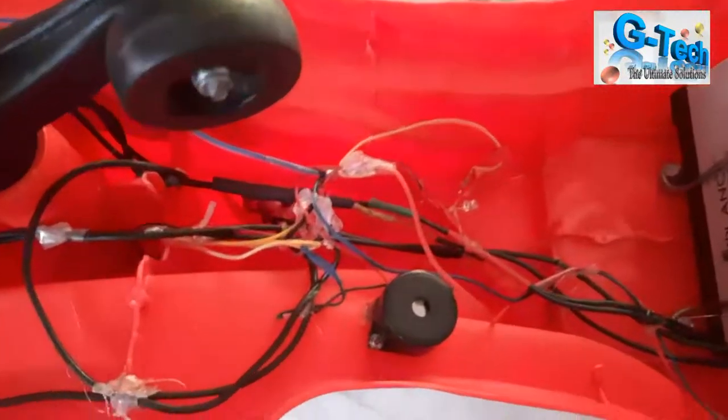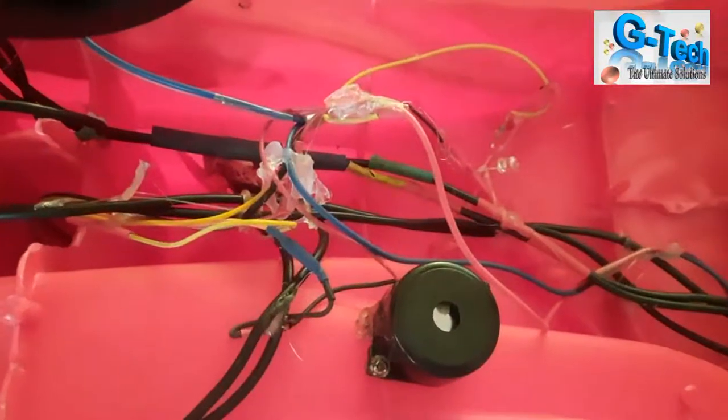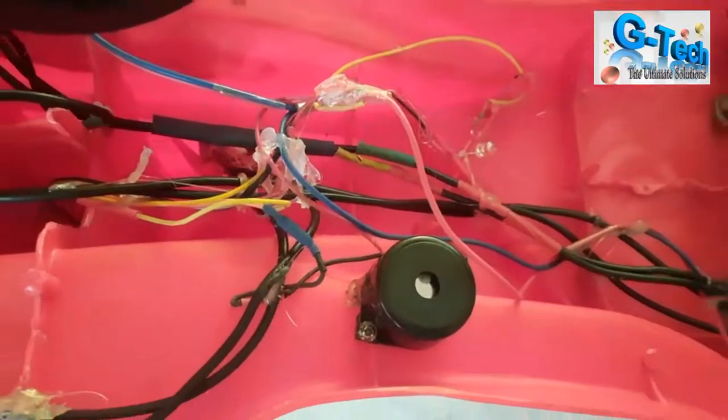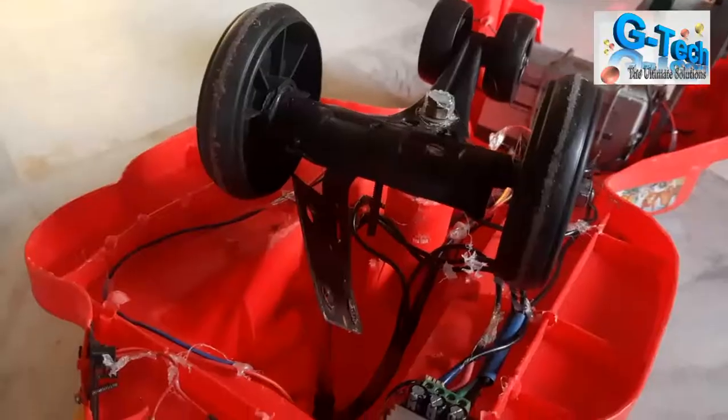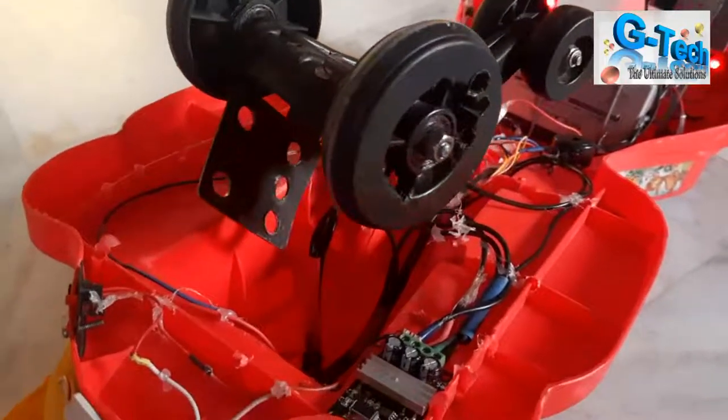To make this project attractive for kids I'm using a 12 volt buzzer as a horn and a blue LED. I'm also using a DPDT switch — you can see it at the bottom — to change the polarity of the geared motor so the car can move both forward and backward.